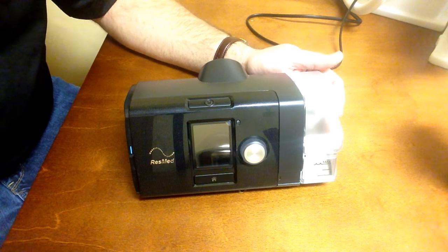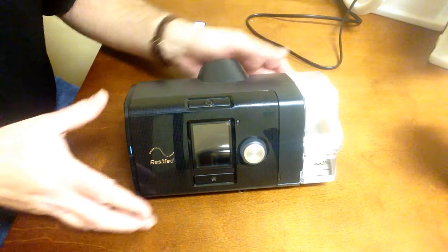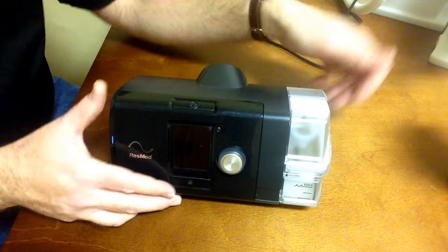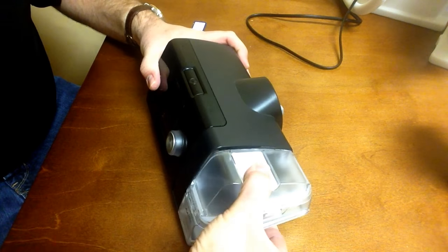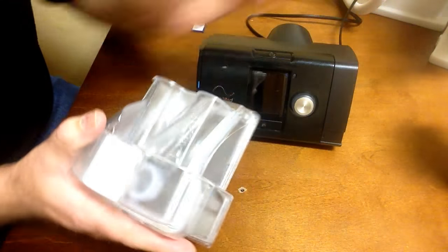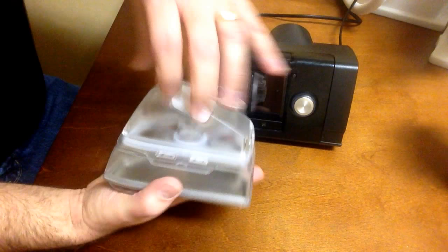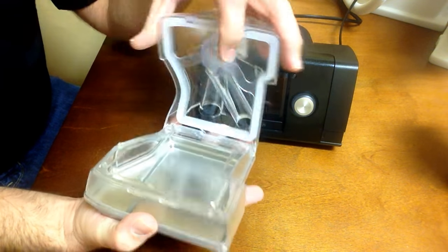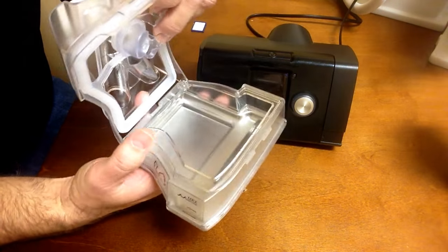With the ResMed AirSense 10 and AirCurve devices, the humidifier is on the right half of the machine, or the right side. That is removed by simply pulling, and with the humidifier chamber on the end, open it up — there are some tabs to be released for opening that, to fill it with water.